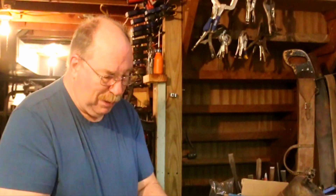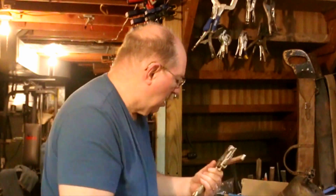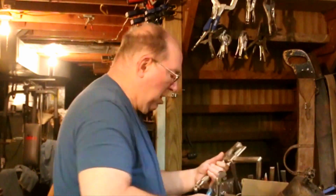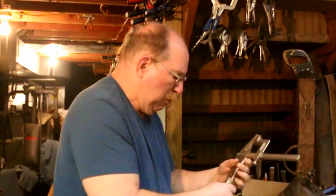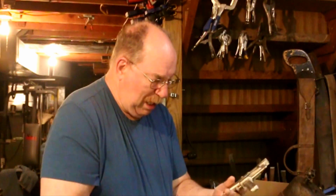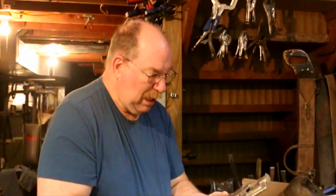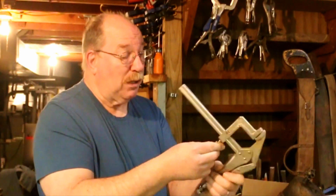The problem I have with these is the jaws tend to not tighten down. It's got this little screw here that you use to tighten down the vise, but it doesn't tighten down so good. It's got a little knurl button on there that's supposed to make it tighten up, but I have to use pliers on it. It's not going to last very long.